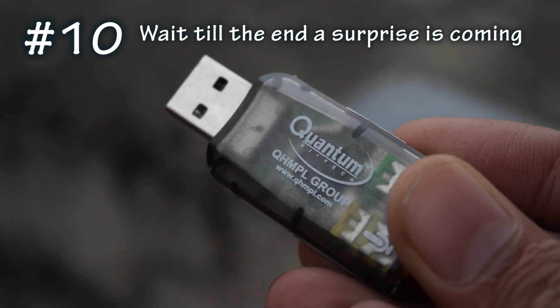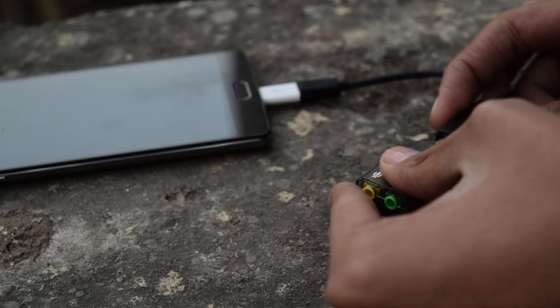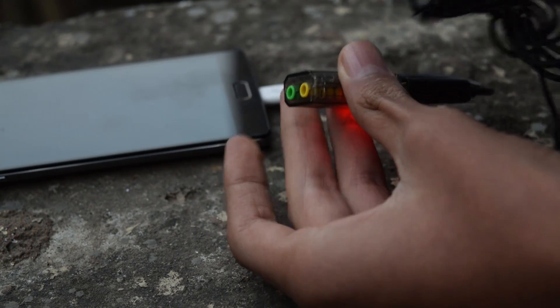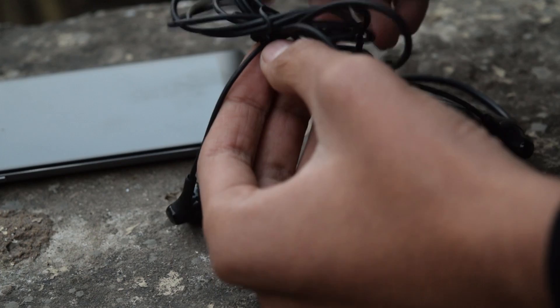The next one is a USB sound card. You can buy this for around 100 to 150 rupees — links will be in the description. So if your 3.5mm jack is not working, you can plug this USB sound card into the OTG cable and listen to music.